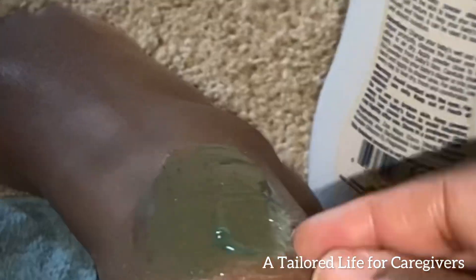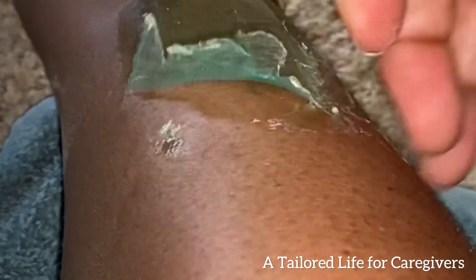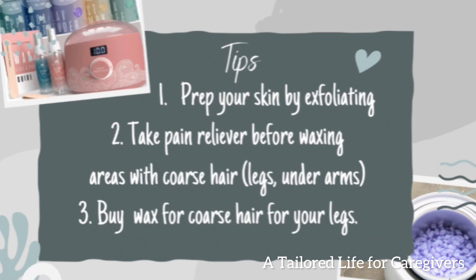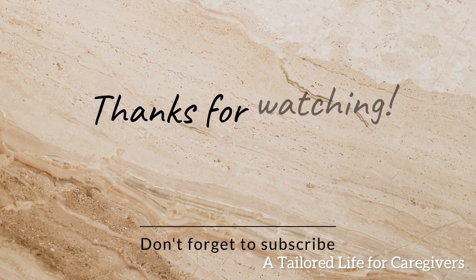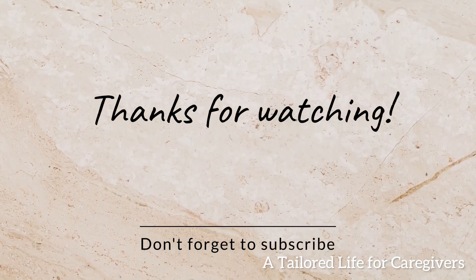I would recommend this product and I'm definitely planning on buying replacement wax. I spent $48 on this including shipping. I highly recommend it — it's easy to use. My tips for waxing: prep your skin by exfoliating before you wax, take a little pain reliever beforehand because you will feel it, and buy wax that is complementary to the type of hair you have. I have coarse hair, so I'll be buying wax to help with that. I hope you enjoyed this video — please like and subscribe so you won't miss any of our latest videos!